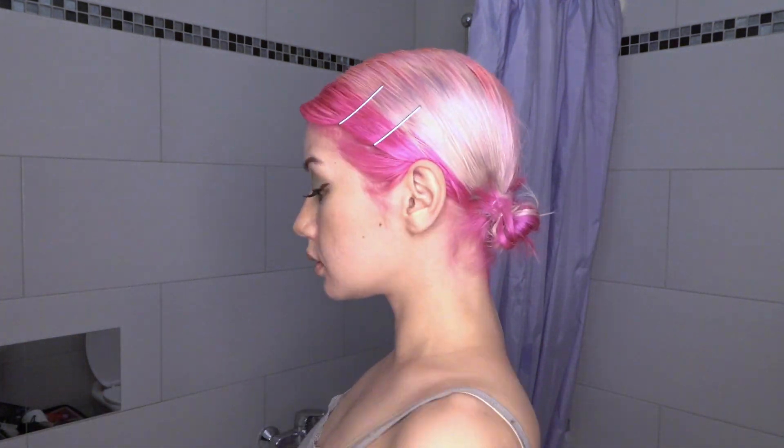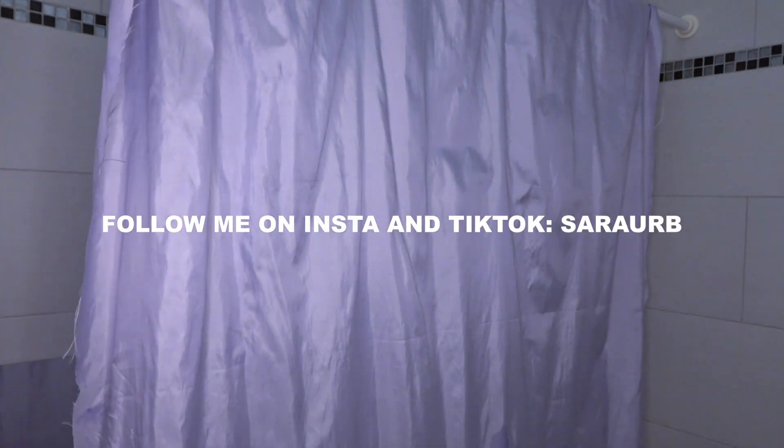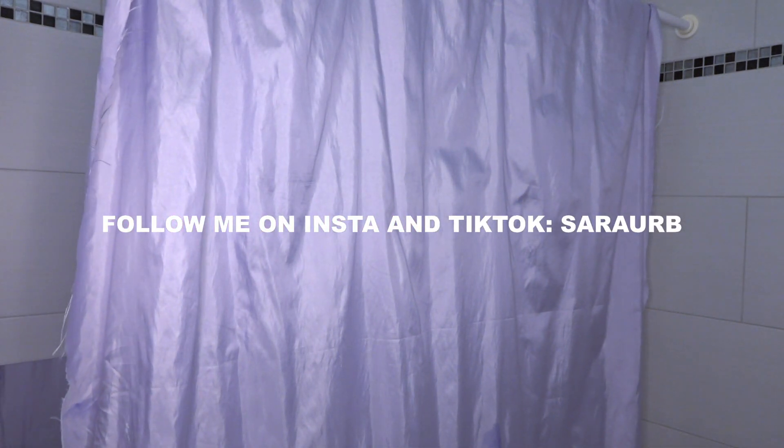I don't know how to explain it in English honestly — English is not my mother language. I don't even speak my mother language because it's Thai; I speak German. And you're ready to go! This is the final look, guys. I hope you enjoyed my video, my little tutorial. Thank you for watching. Don't forget to subscribe to my channel and follow me on Instagram, TikTok, and Pinterest — just follow me on all my social media platforms.